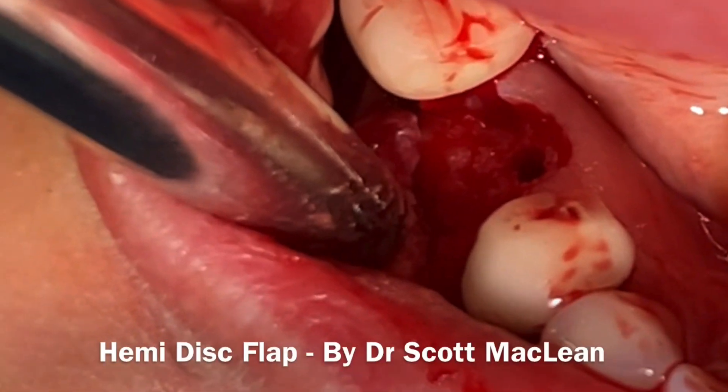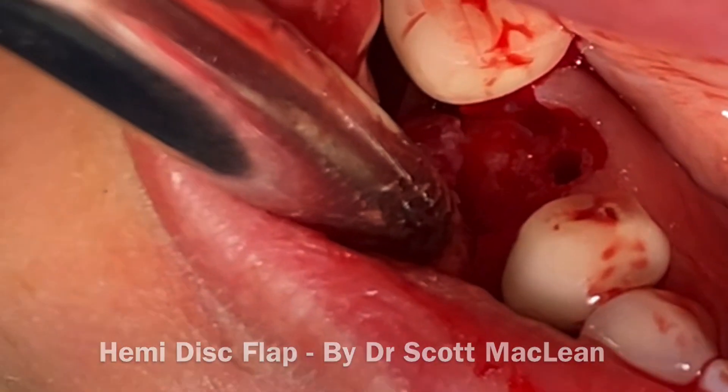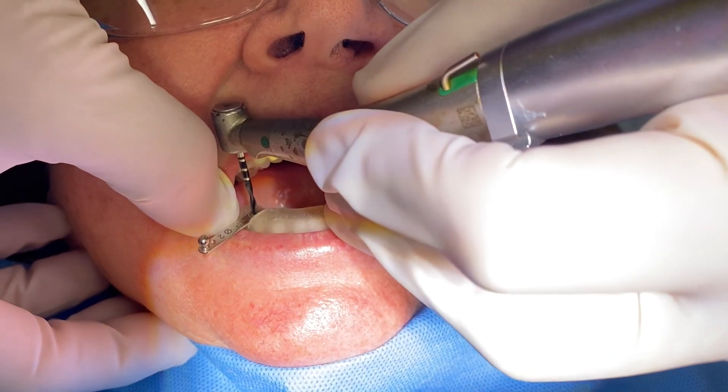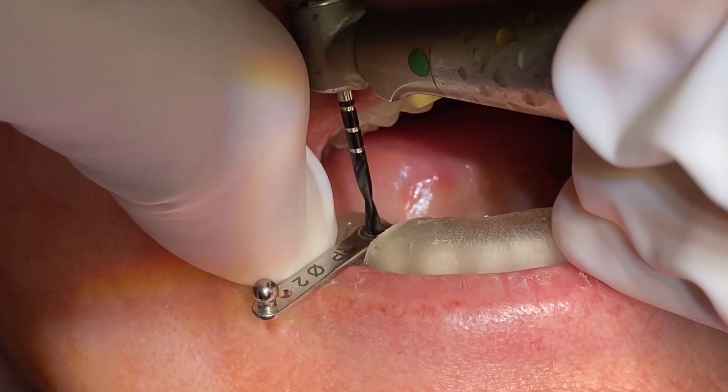Hi, it's Dr. Scott McLean and this is a presentation about the Hemi Disc Flap. I'm sure someone else did this before, but this is something I also came up with.